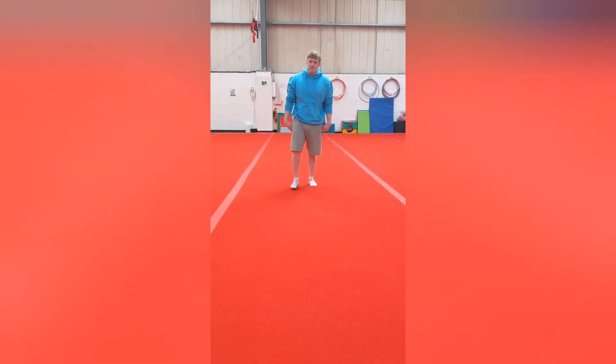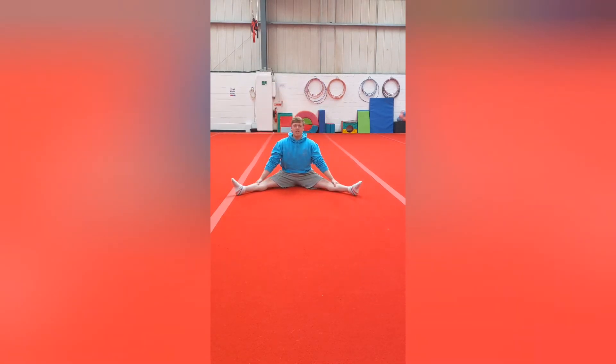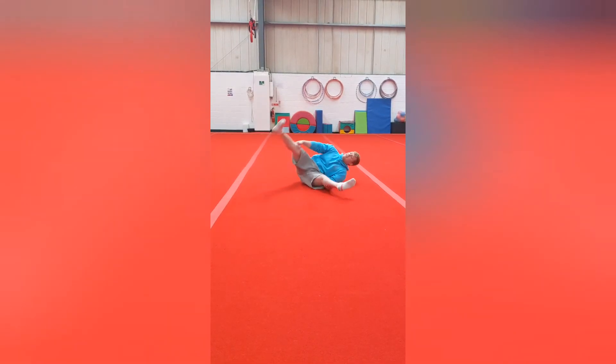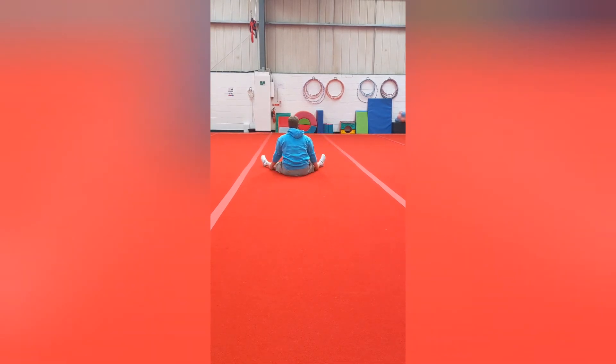The next one we're going to do is a teddy bear roll. You're going to sit down and straddle, grab your legs, go down on one shoulder and roll onto your back so your legs are in the air, then roll onto your other shoulder and finish facing away.